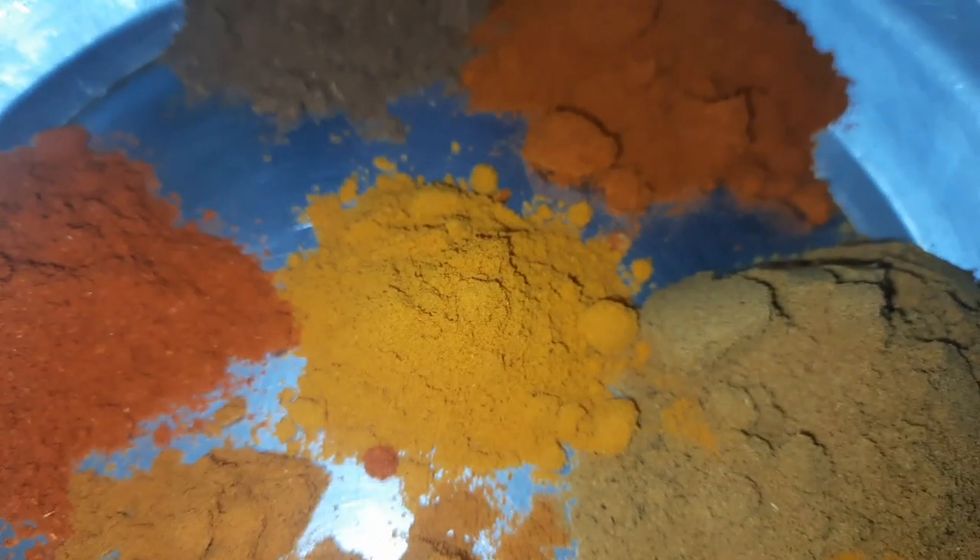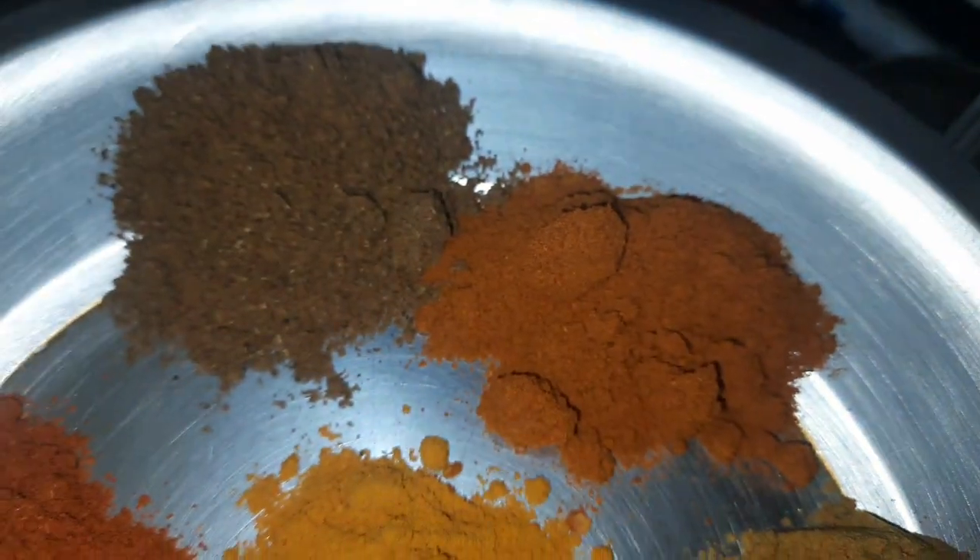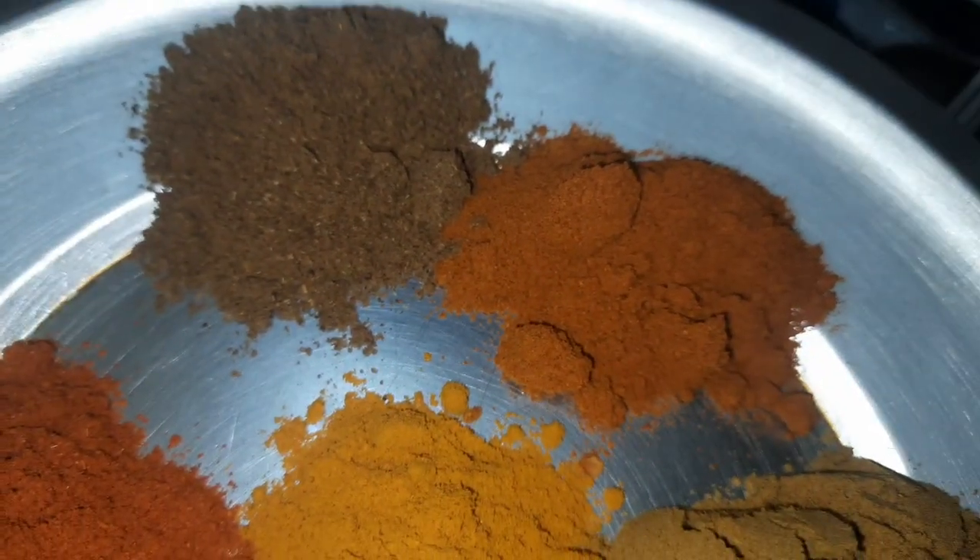1 tablespoon of Maksamere, 1 teaspoon of Malkathol, 1 teaspoon of Kasmere, 1 tablespoon of Keasme, 1 teaspoon of Peau, 1 teaspoon of Karam Masala. Add it as shallow, by a few.